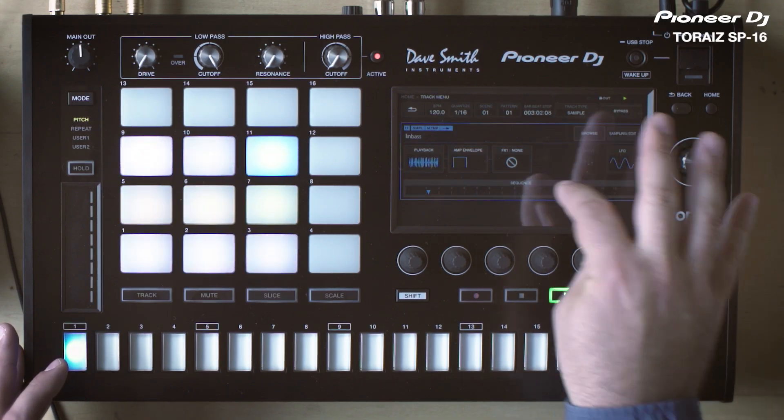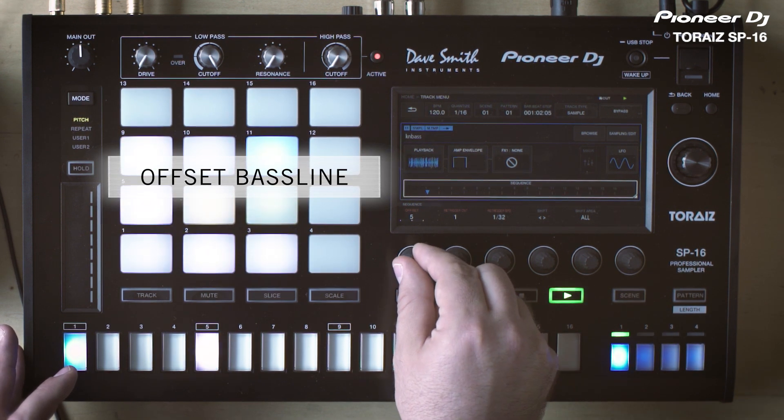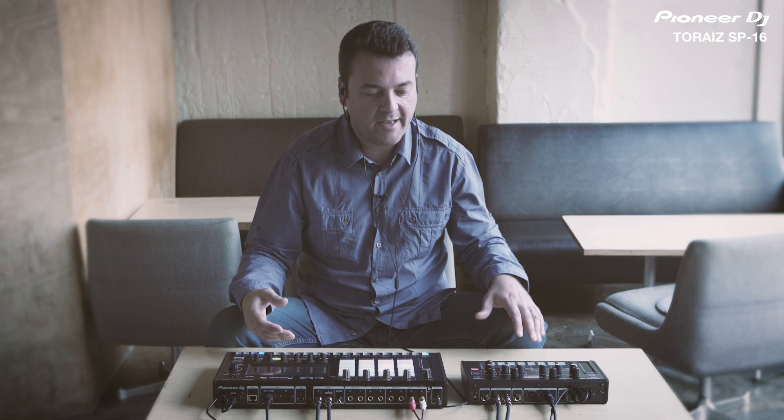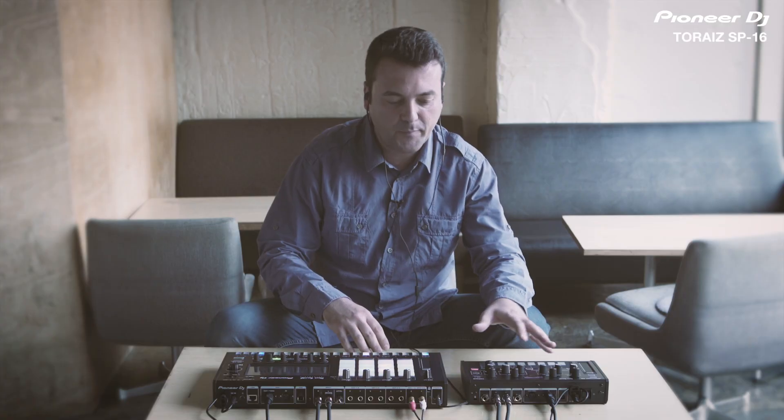I'm going to adjust a little bit the groove of the baseline because I feel it's a little bit too fast. On the sequence there is the offset. I think it's good now. The next step is to add something like an arpeggio or sequence that I can play from the Torais AS1.